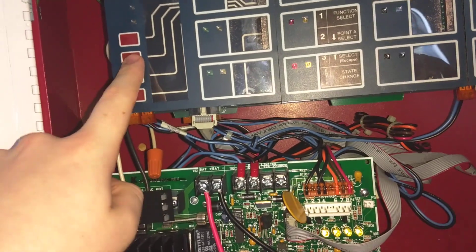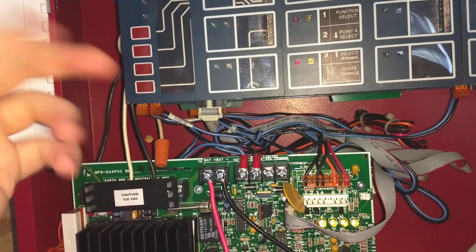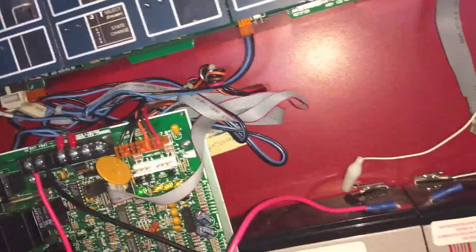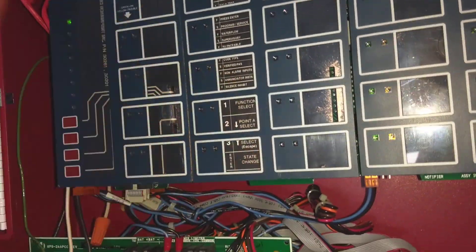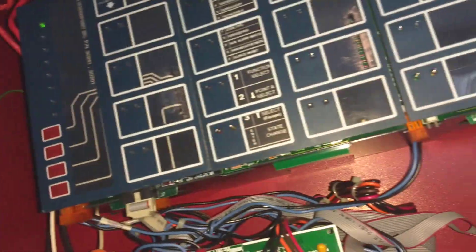When you're programming, it is function select, point A select — which just means it will go down — and then point B select, which means it'll go up in selections. And then this is state change, which means it'll let you change whatever, whether it be the code, whatever. The reason I know this is because there's actually a little bit of a cheat sheet here. It's like a little piece of paper that you would hold up to this, and it would show you which LEDs mean which section you're on and which button means whatever. It's essentially all that piece of paper is there for — to show you how to program the thing. And it's actually not hard to program once you master it.